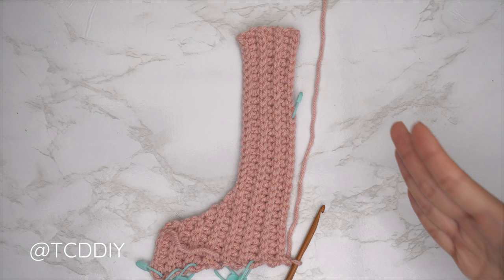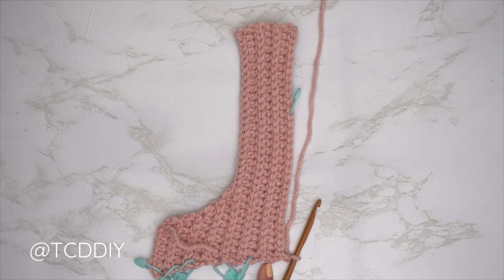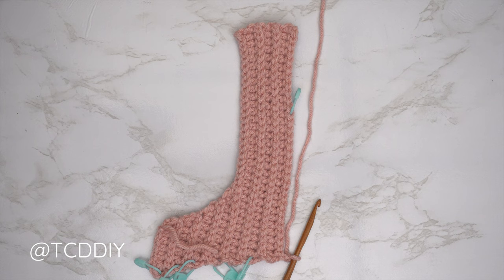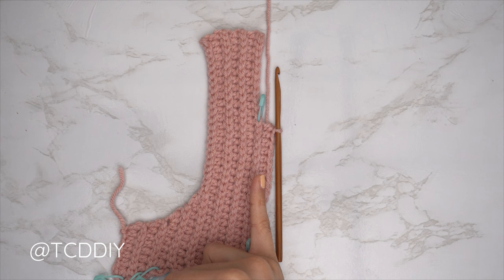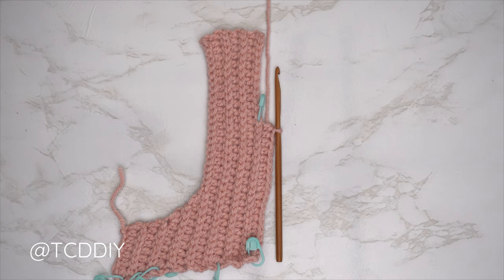Since we ended along the bottom, do our HDC row up — still starting every other HDC row with a decrease. My previous HDC row did not have a decrease, so my following one will. Chain two, flip work, start with a decrease, then put one back loop HDC into every stitch until we reach our stitch marker. Continue with back loop HDC rows, remembering to start every other row with a decrease, and back loop slip stitch rows right after, until we have a portion stretching from mid underarm all the way to mid chest.